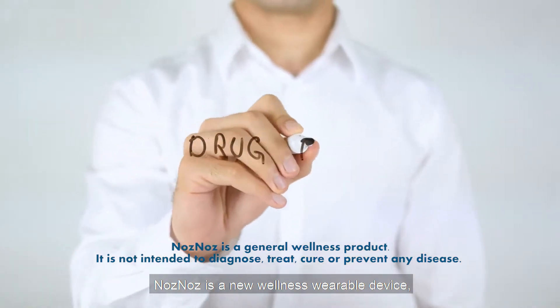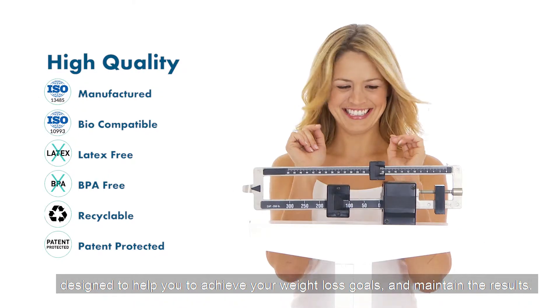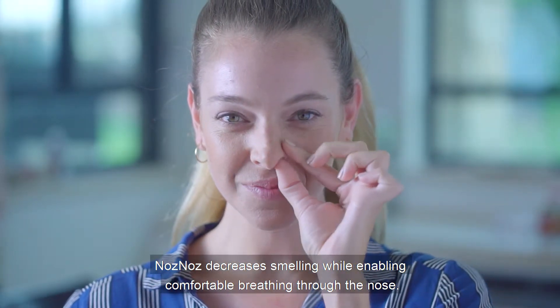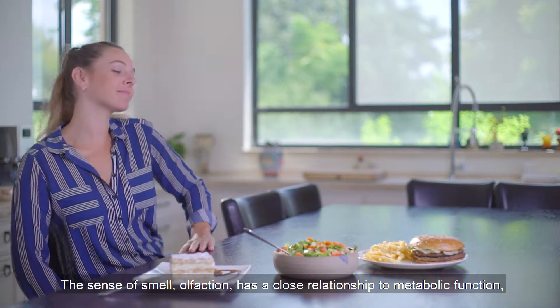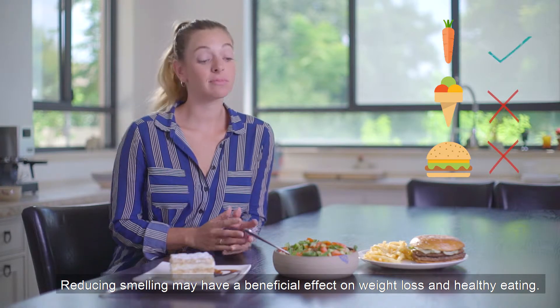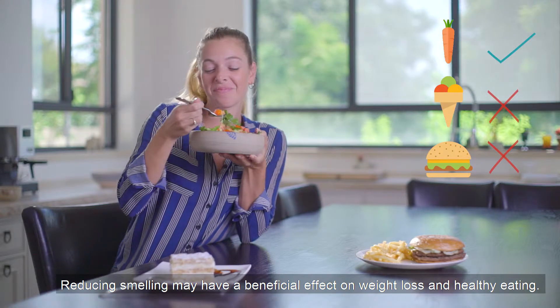Nose Nose is a new wellness wearable device designed to help you achieve your weight loss goals and maintain the results. Nose Nose decreases smelling while enabling comfortable breathing through the nose. The sense of smell, olfaction, has a close relationship to metabolic function, to food choices, and to weight management. Reducing smelling may have a beneficial effect on weight loss and healthy eating.